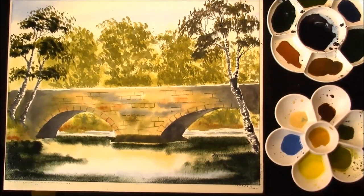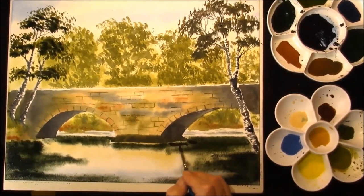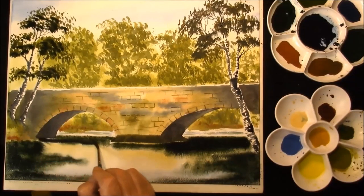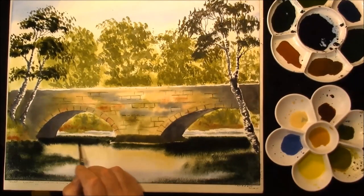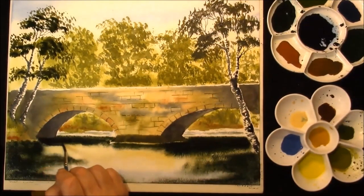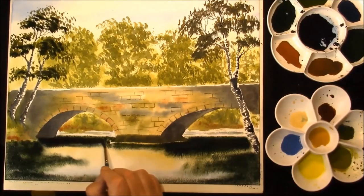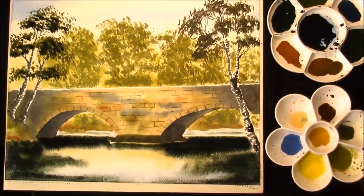While we have it that dark, I'm just going to put the shadow in from the bridge, which we will just mirror in here a little bit. Same order there. When there's water on the paper, it will fade when it dries. Then we're just going to leave that to dry a moment or two.